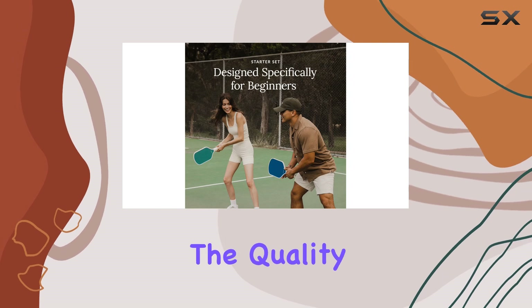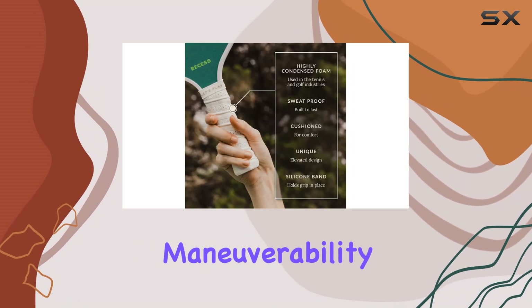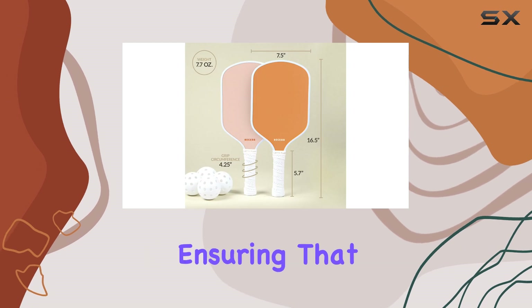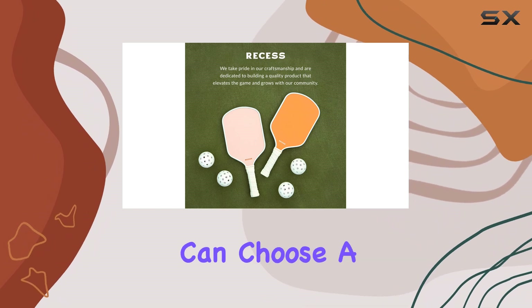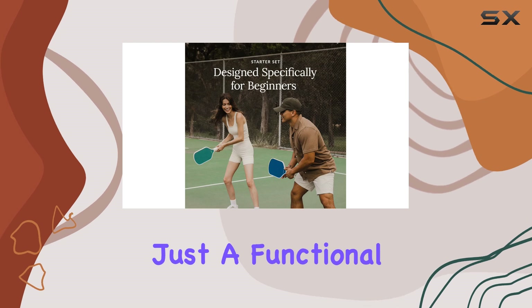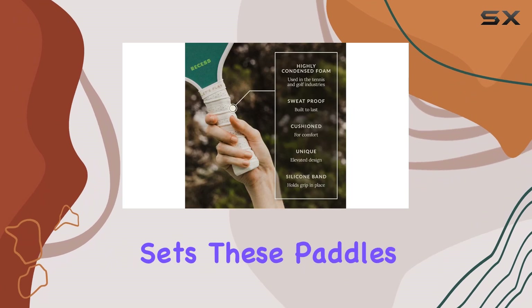One of the standout features of this set is the quality of the paddles. They are made with a combination of lightweight materials that allow for easy maneuverability without sacrificing power. The grip feels comfortable in the hand, ensuring that players can maintain control during intense rallies. With different colors available, you can choose a design that matches your style or personality, making it not just a functional item but a fashionable one as well.